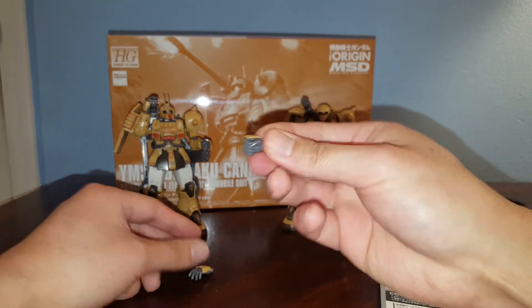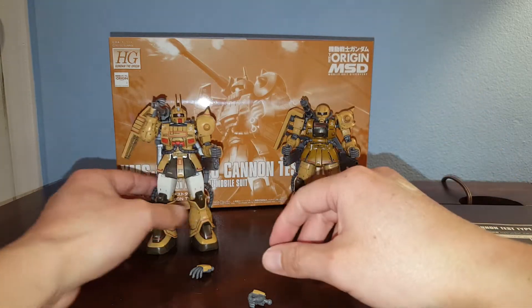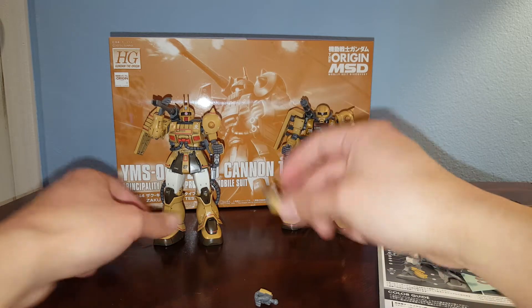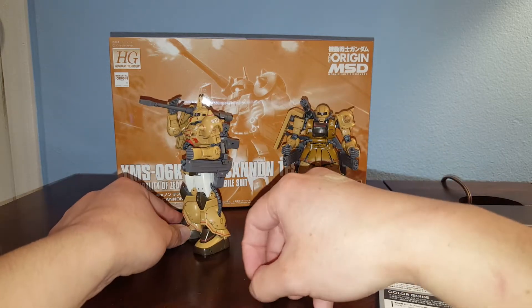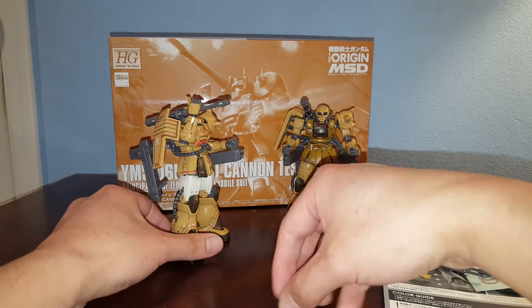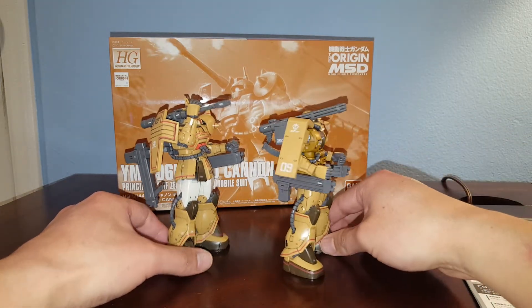I have two universal gripping hands, obviously for gripping the big gun. There's another one on the back, and then we have an open hand. Obviously it's already grabbing onto the big gun, and it's got the cannon.